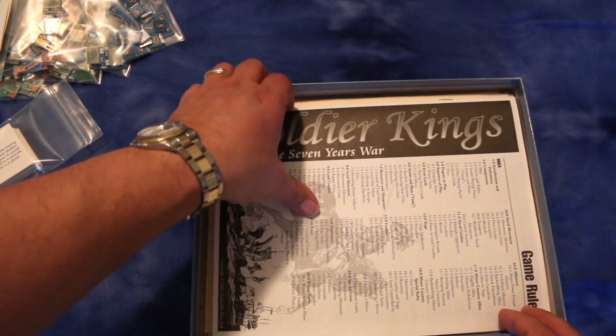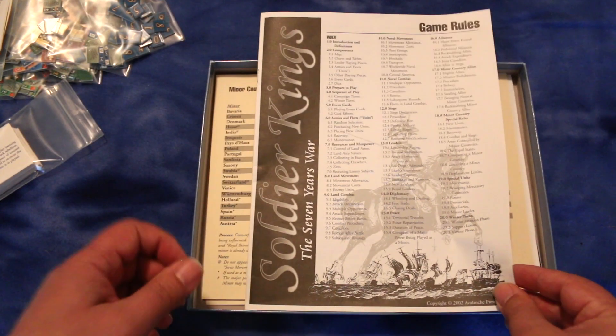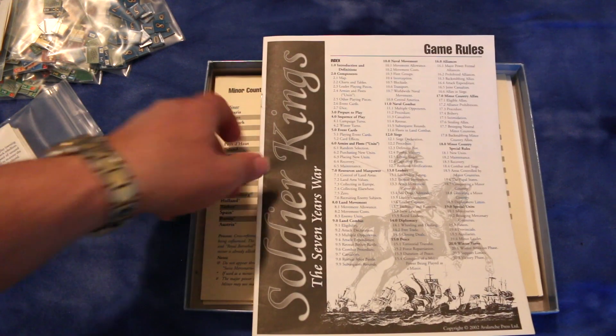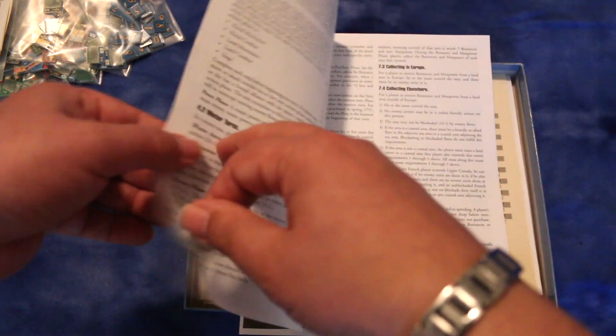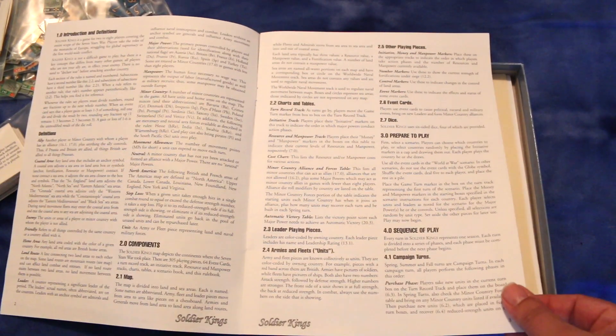Let's take a look at the game rules. The rulebook is 16 pages, but as the back cover indicated, it's only 12 pages of actual rules — the rest may just be charts or something.